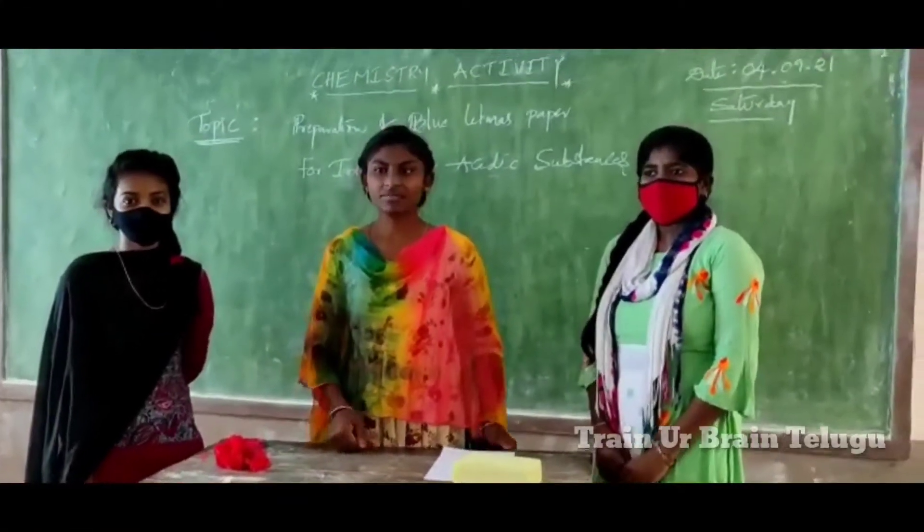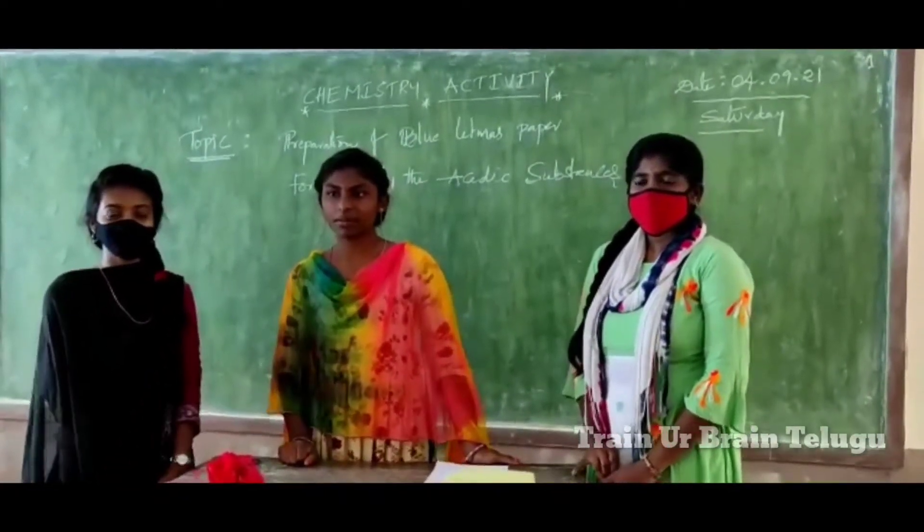Good morning, sir. Good morning, my dear friends. Today I would like to do a Litmus Paper Experiment.